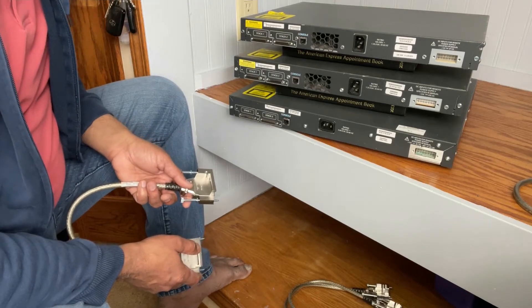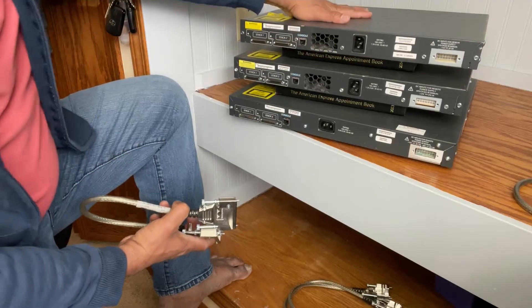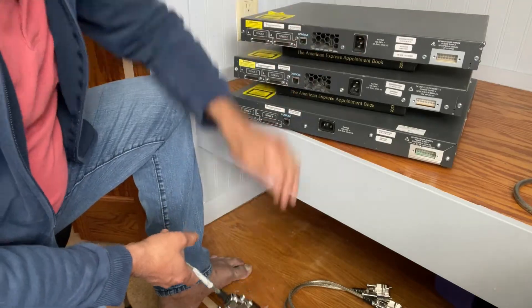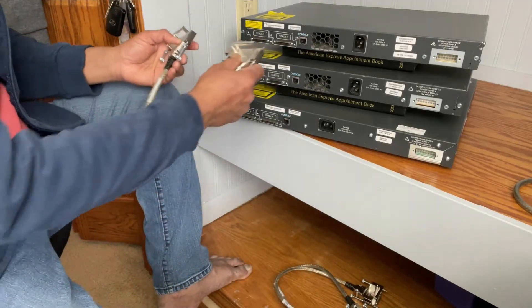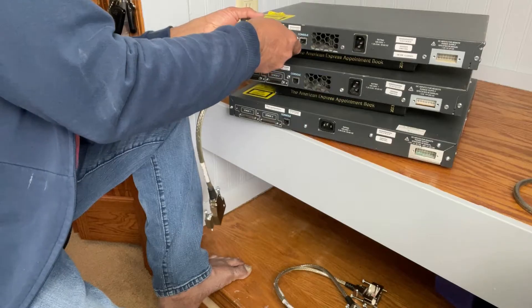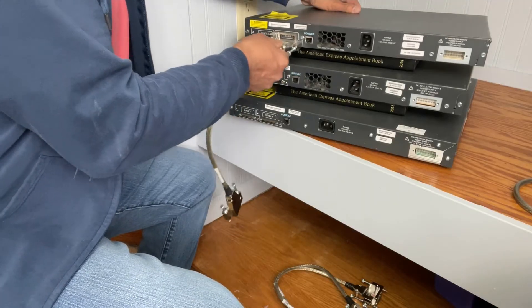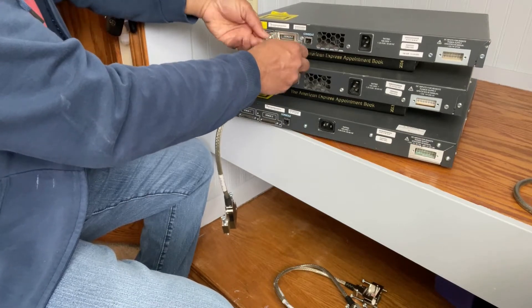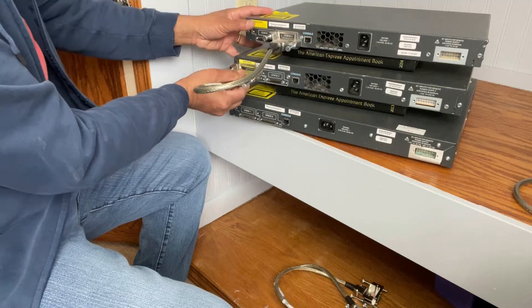Let's look at how to do stacking in Cisco's switch environment. Each switch has two stacking ports in the back. Here you have three switches and you get three stacking cables. This is how you do stacking. So this is stack two — you put the first cable on stack two, and then stack two goes to stack one.